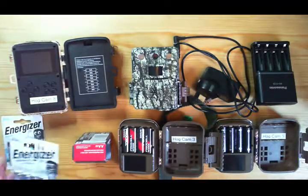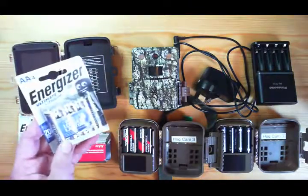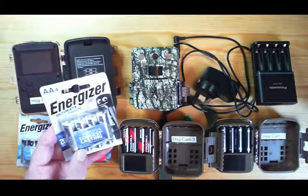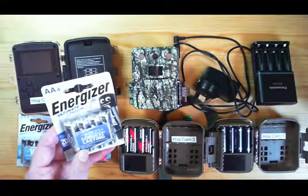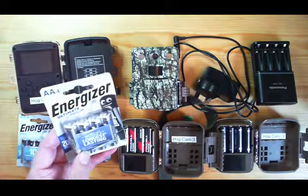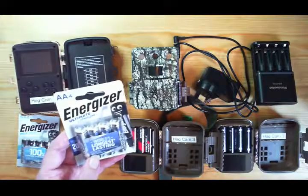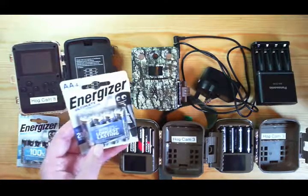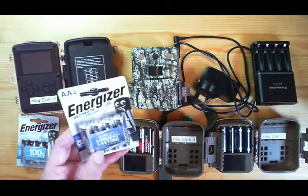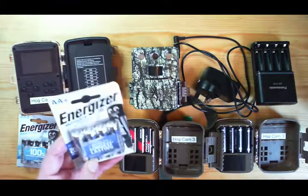In terms of value for money, among the batteries you can find in the supermarket, the Energizer Lithium I found to be superior to any of the alkaline brands. They have a particular advantage in that they fade away relatively slowly. For most of the cameras I use, the infrared lights will perhaps not sustain as well, so instead of a 40-second clip you get 35 seconds — this is a good warning that the batteries are about to run out. After a couple of nights of that the batteries die completely, so you get that warning.